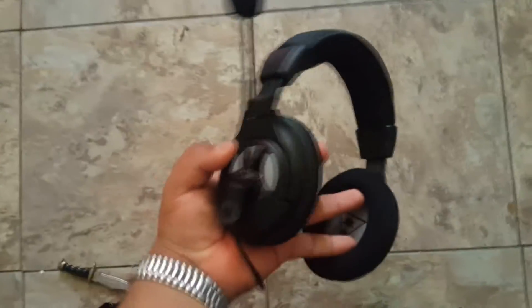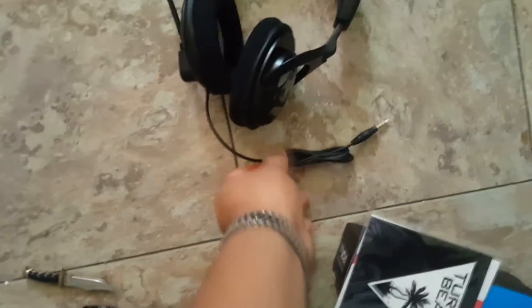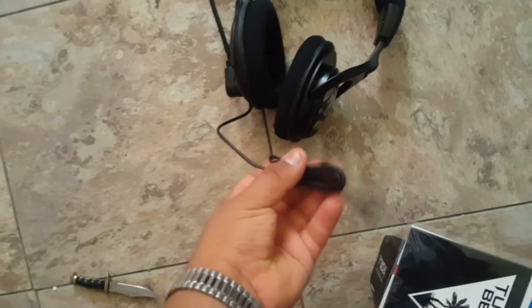Look how nice they look — I like them, they're all black, that's perfect. I don't like a lot of color on my headset. Since they're all black that's just incredible. Obviously they have a cord, so if you want to use them on your phone you can.